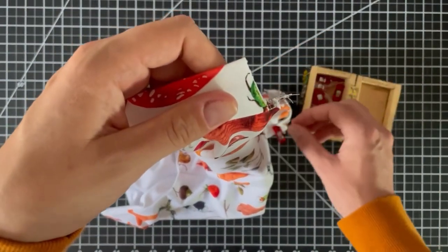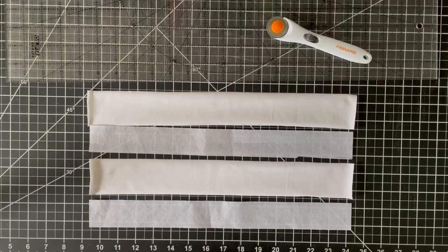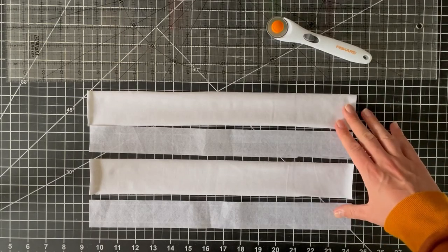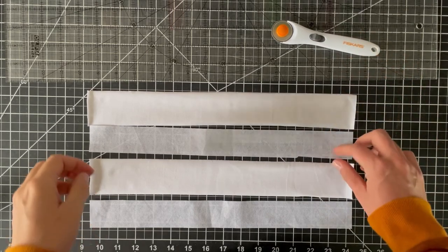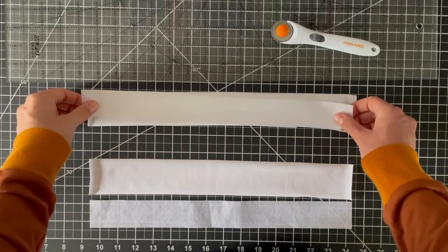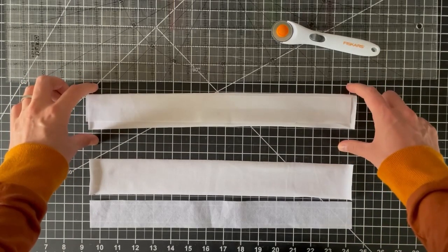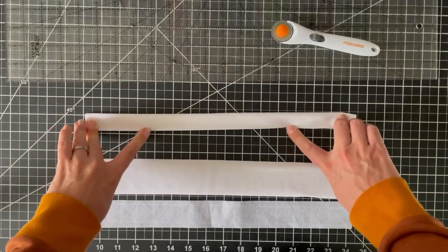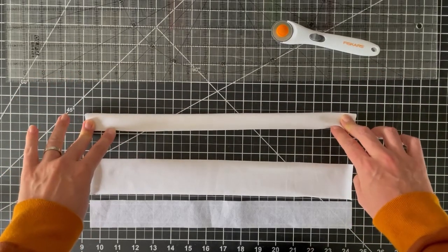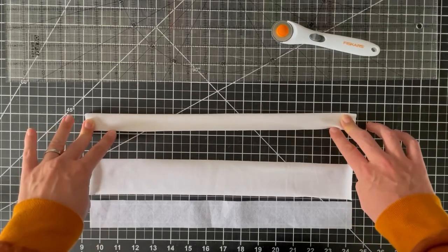Here I have my snap plackets cut out — I use a quilting ruler and rotary cutter for this, along with some scrap interfacing. It's a little bit less wide than the cotton lycra, but that's okay because this edge gets overlocked to the crotch of the overalls and will be trimmed and encased in thread anyway.